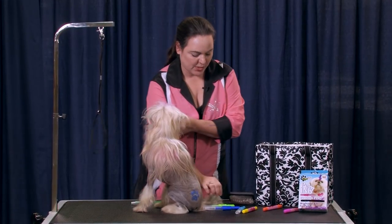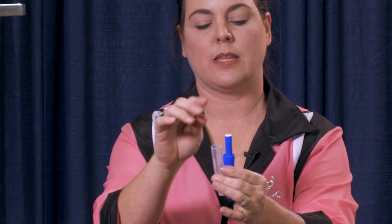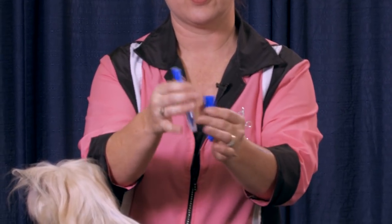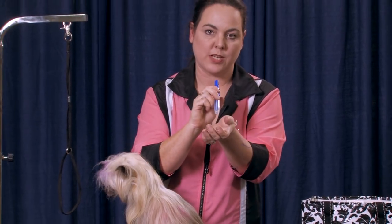For those of you that haven't worked a blow pen — when you open it, the marker is in the cap to keep it from drying out. So you just flip it over to the clear side, put the mouthpiece back on, and then you'll just blow to get the color out.